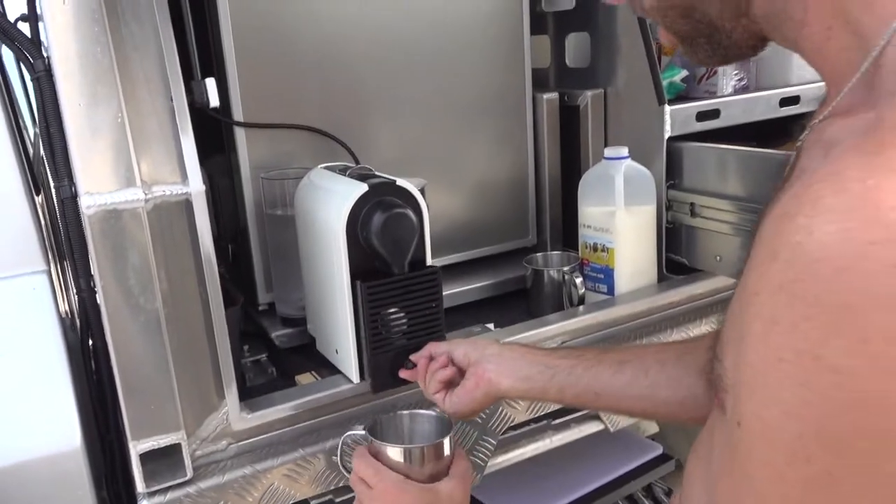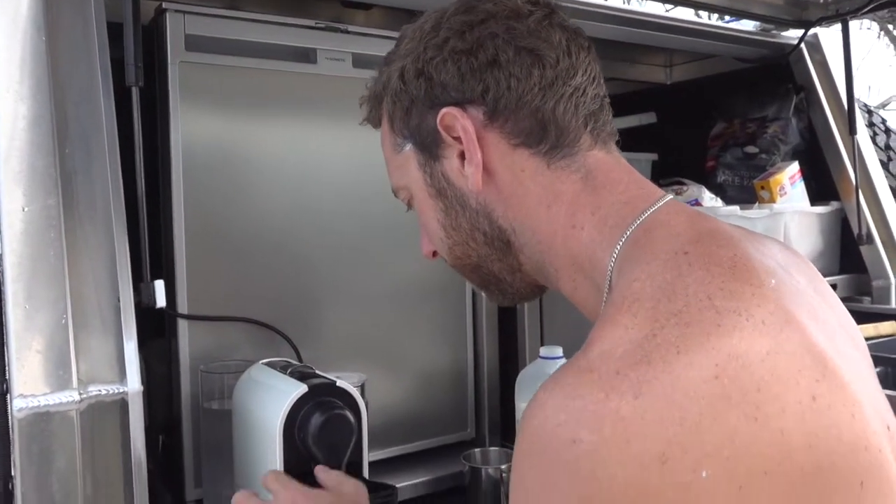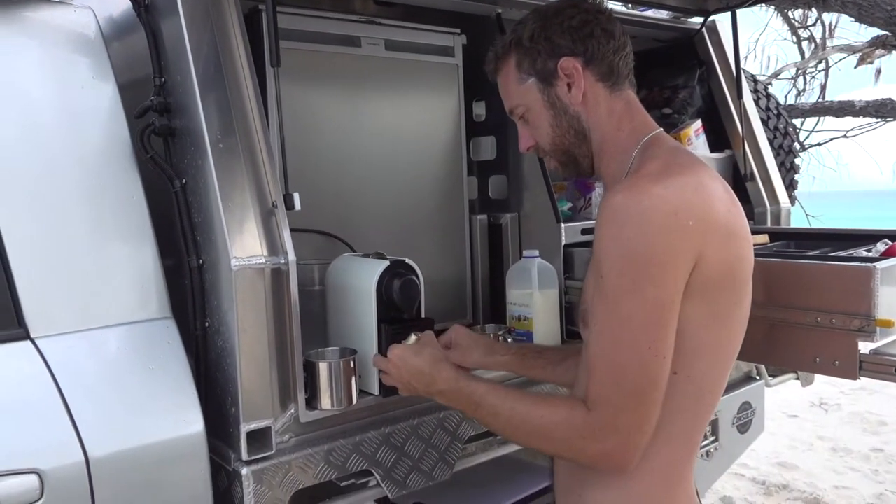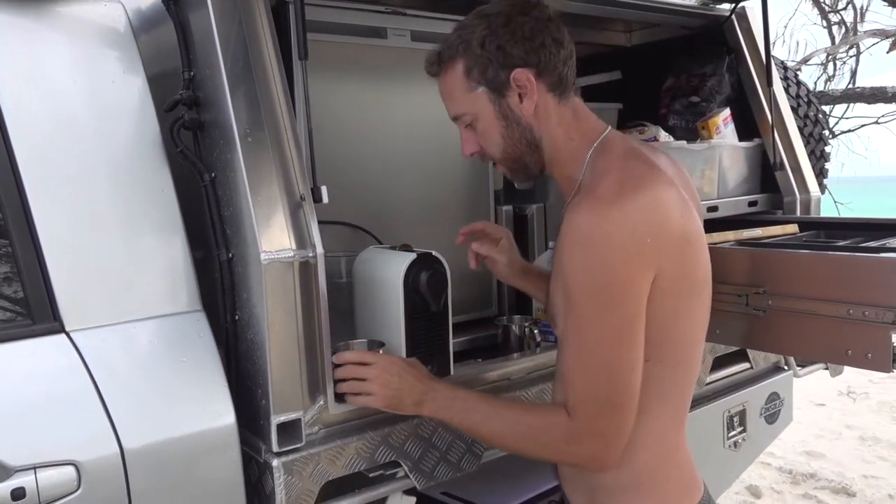Let's do a take-two. How long have you been doing this for, mate? Baristering. Believe it or not, I normally buy my coffees. You wouldn't tell, because I'm going so well at it.